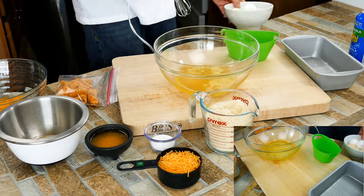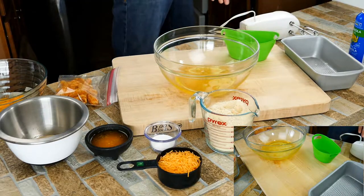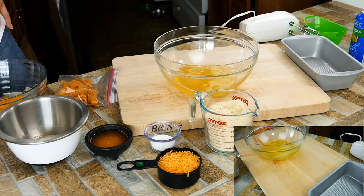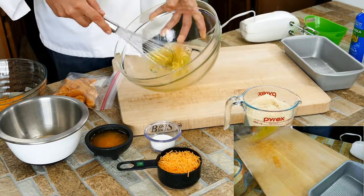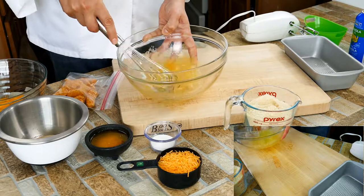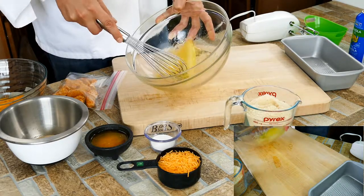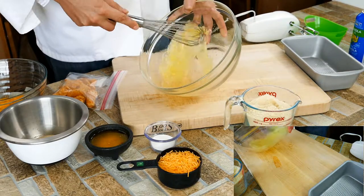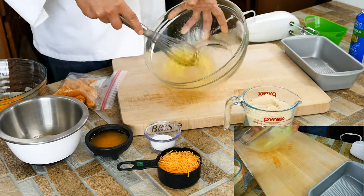I'm going to use the electric mixer. I've mentioned this a time or two, but when you're whipping your egg whites, one of the things that's helpful is you let the whites fall back on themselves rather than just spinning the whisk in place — this is going to take forever that other way. If they're closer to room temperature they whip a lot easier too. By going like this you're using gravity; it comes back down on itself and forces air to incorporate quicker.